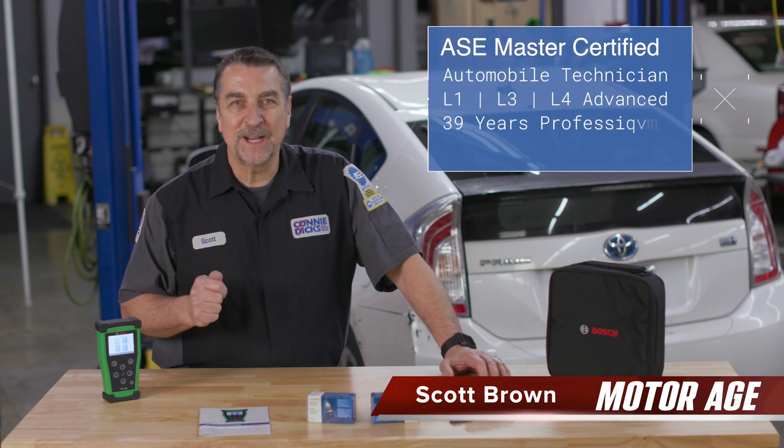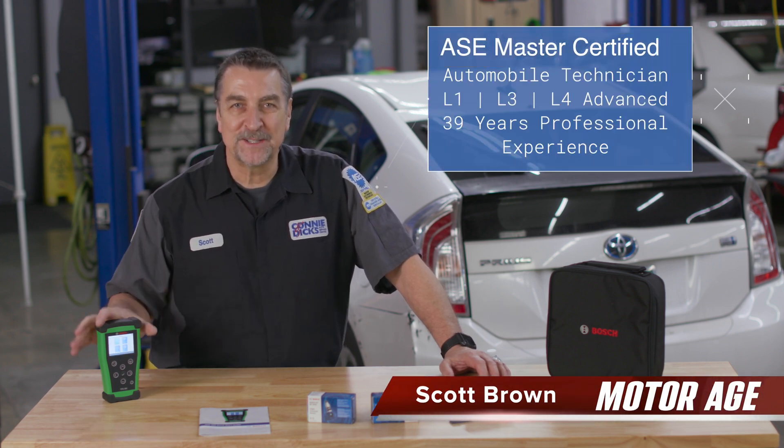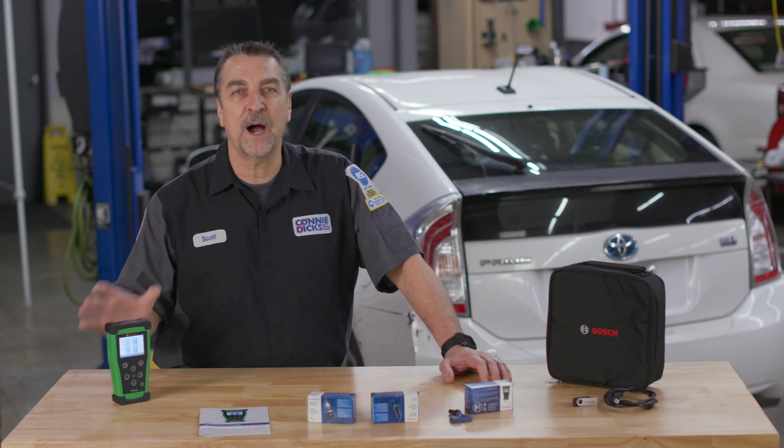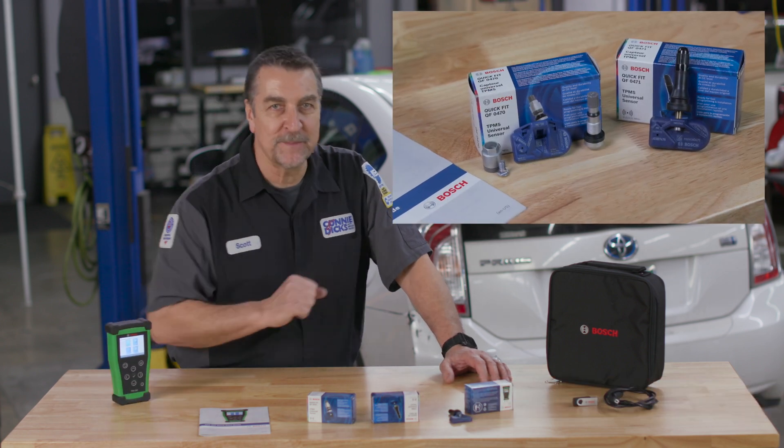Hi, this is Scott Brown with a MotorAge product insights on the Bosch TPA 300 TPMS programming and diagnostic tool along with the new Bosch QuickFit universal TPMS sensors.